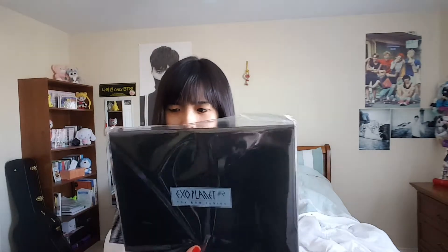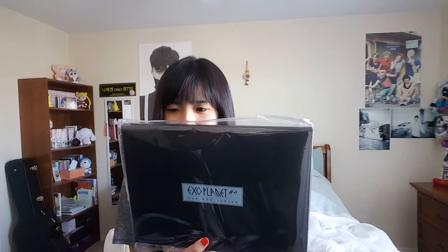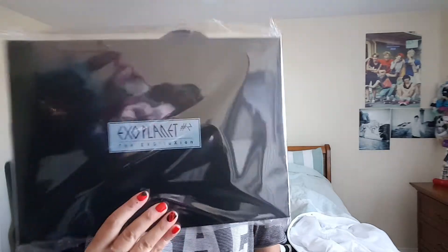Hi guys, I'm here to do the last part of my unboxing for this haul — haul number three. It is the EXO Exoplanet: The EXOlution Memory Kit. I got this from Kpop Town.